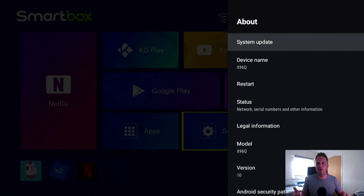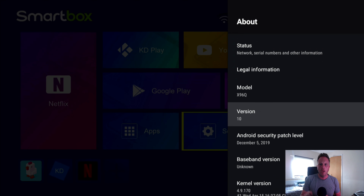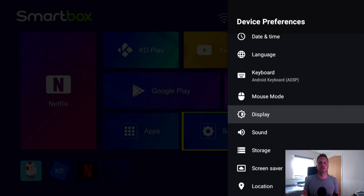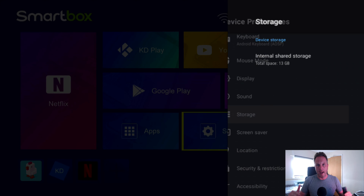So Settings and Device Preferences — going into About, you can see it's the X96Q running Android version 10 with the latest update from the 5th of December 2019. Going to Storage, you'll see we've got 13 gigabytes spare on the 16 gigabyte internal storage, with 2GB of RAM — which is absolutely fine for what you're going to use it for. And at this price point of £25 or $35, this is a lot of bang for your buck.